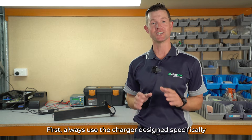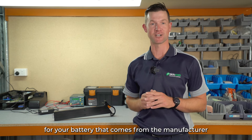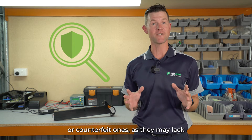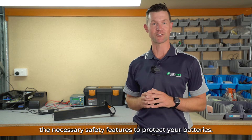First, always use the charger designed specifically for your battery that comes from the manufacturer. Avoid using cheap, off-brand chargers or counterfeit ones, as they may lack the necessary safety features to protect your battery.